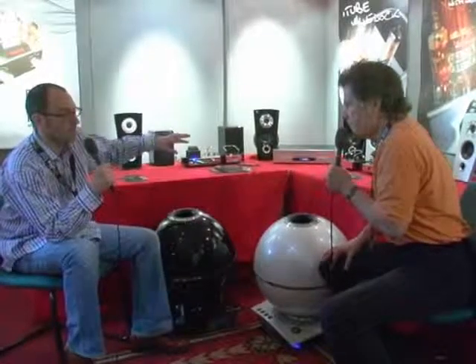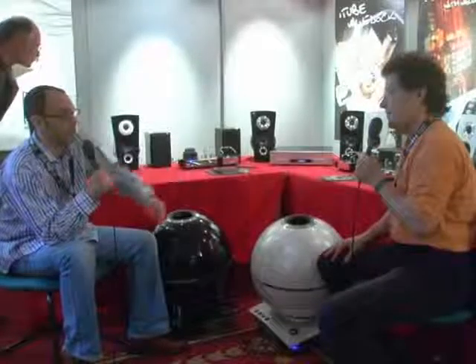One thing I want to point out: you're only seeing EBTB products here in white and black, but they come in nine different color combinations. And if you've got a color that you really like, if you give us a sample of the paint, we'll match it. So we'll build you one in the color of your shirt, if you like. We can do anything — we're British, we can do anything.